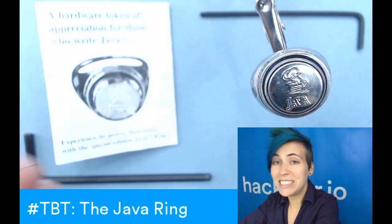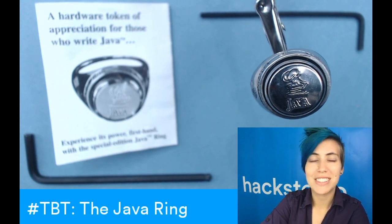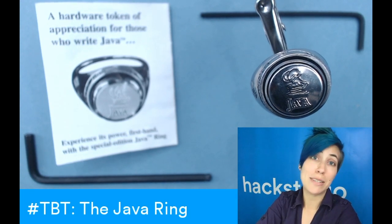This thing is now 19 years old. Weirdly enough, a lot of the articles about it came out on April 1st, 1998, but it's not an April Fool's prank or anything. It is a real thing that you can get on eBay.